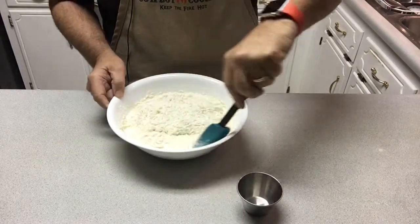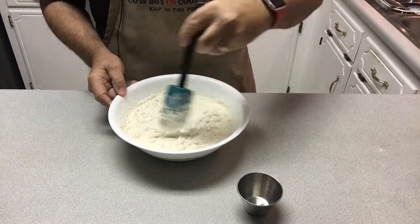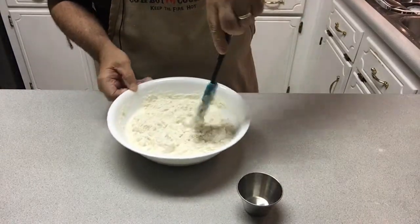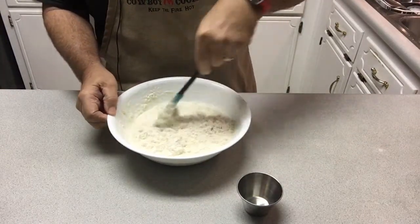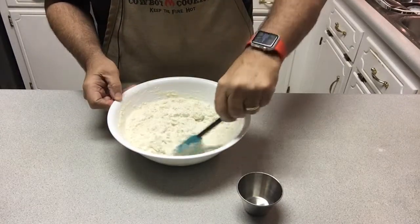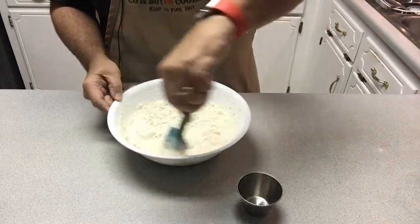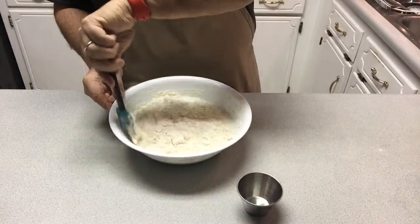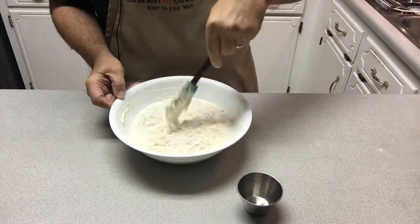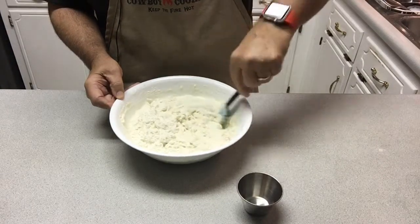I noticed that I had on my cowboy cooking apron. I got this from Kent Rollins. Kent Rollins has a fantastic YouTube channel with mostly cast-iron cooking — I'll put a link in the comments below in case you want to check out this apron, and while you're there go ahead and check out his YouTube channel. It is one of my favorites.